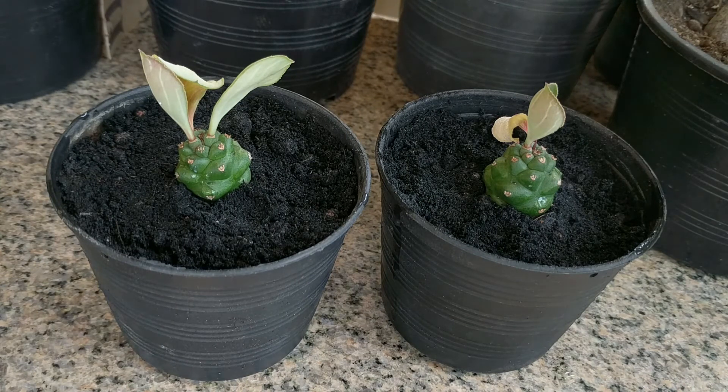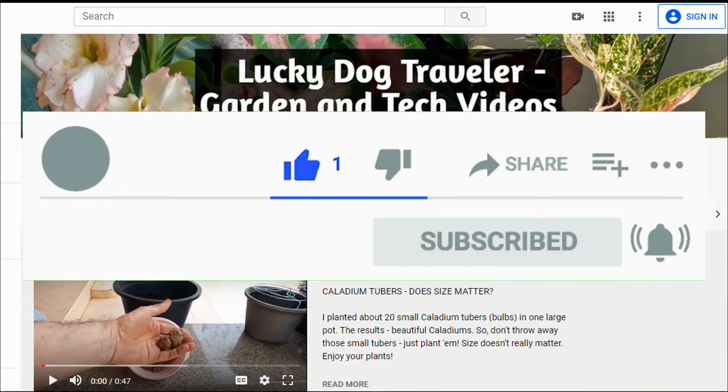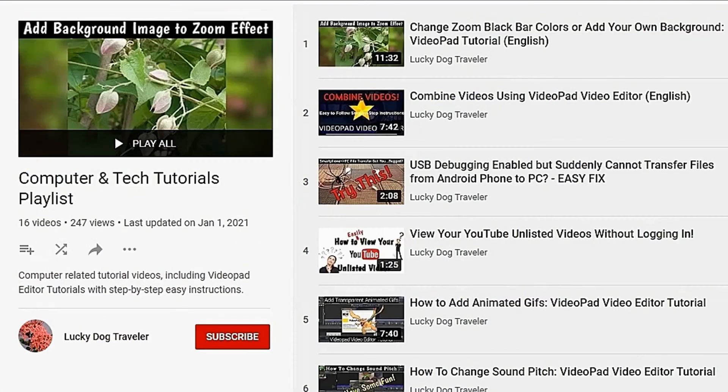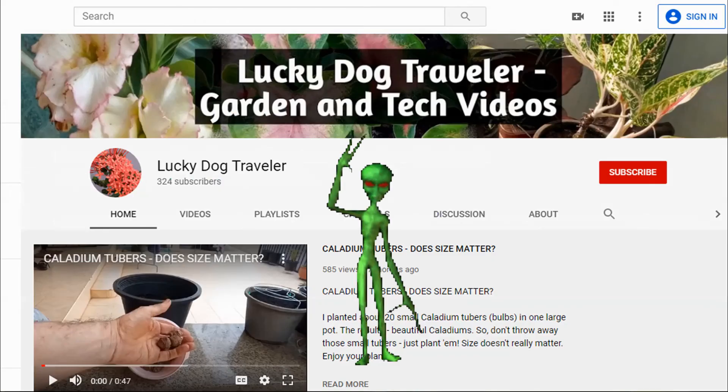Happy gardening! Thanks for watching. Tick that like button and subscribe to my channel. You can find Lucky Dog's Life playlist, gardening playlist, and computer tutorial playlist from the links in the description below. See you next time!